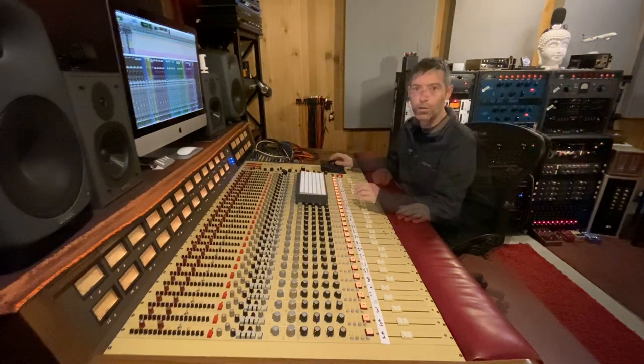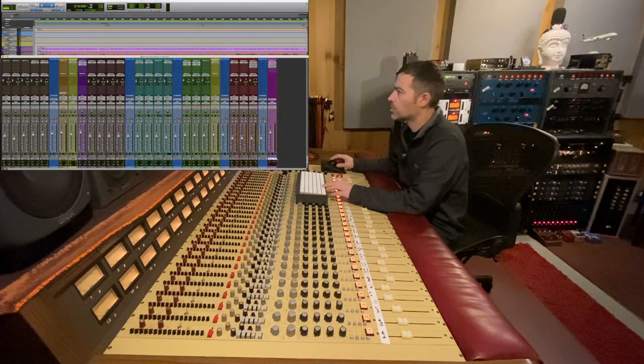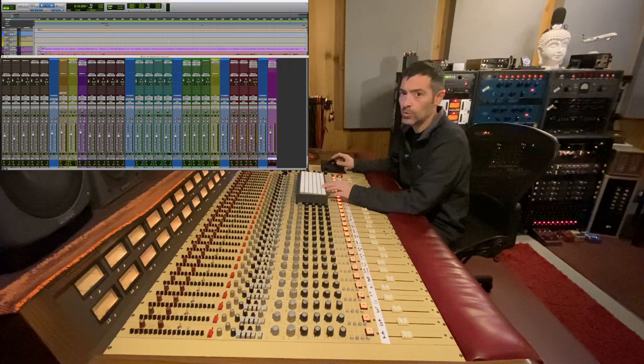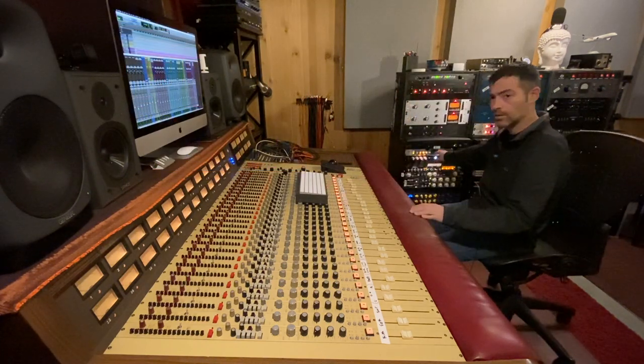All right, so here's the in-the-box mix — let me show you what I got going on. See this purple track right here? This is the master track and I have Isotope Maximizer on it. This is taking the place of what I'm using on my console and the summing mixer, which is the Allen Smart.